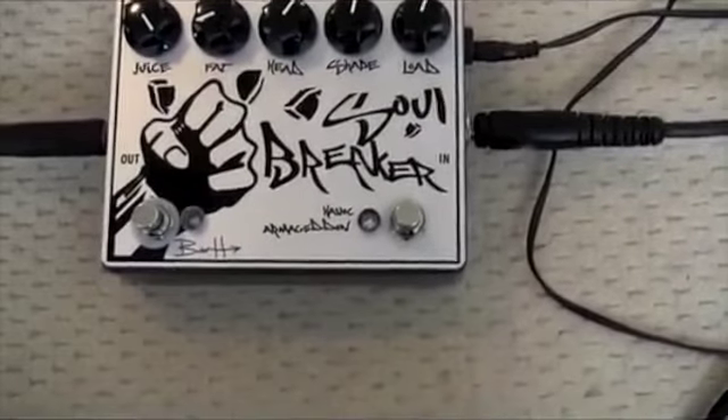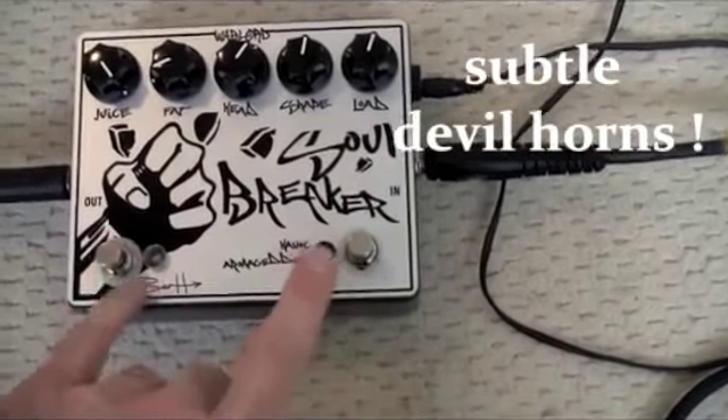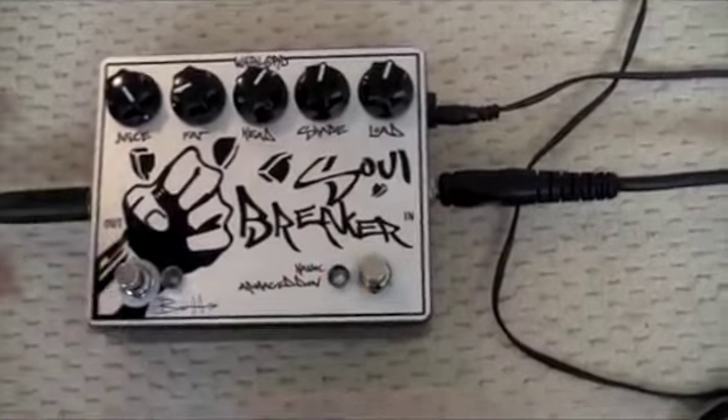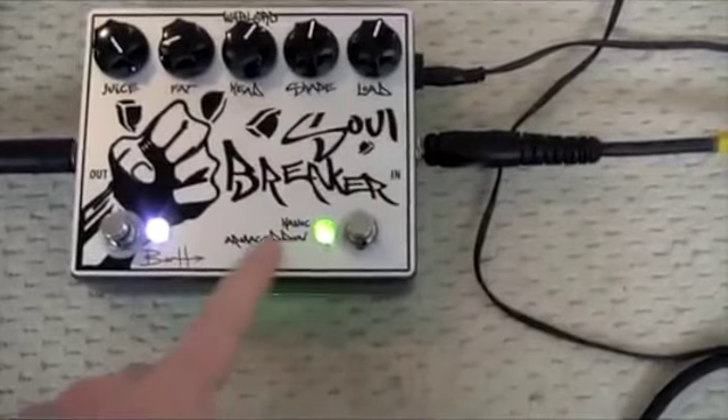Going back to this one now, you can see that there are two foot switches here, replacing the old one with the foot switch and the toggle switch. So this one turns it on or off, and this switch is between the two modes — so we've got Havoc and Armageddon.